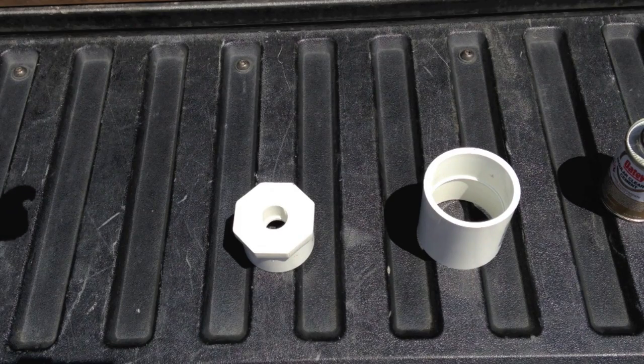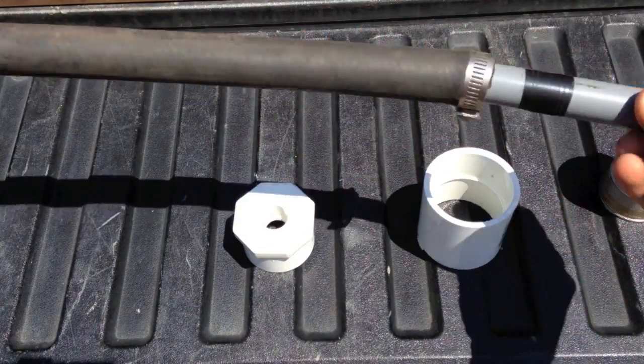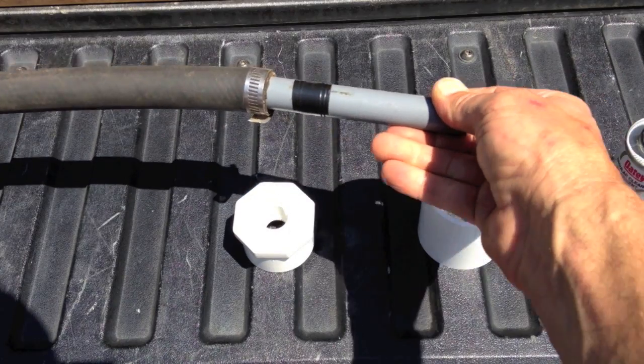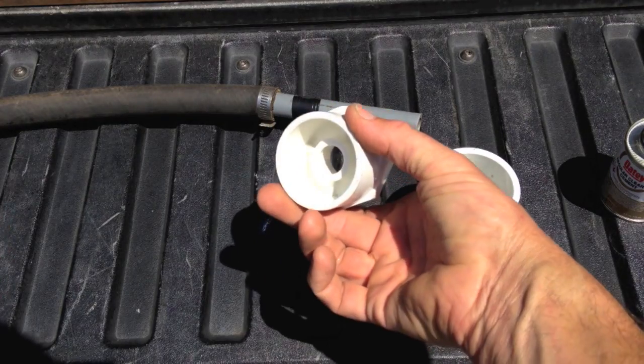For this project, I'm going to have to adapt my air compressor hose. I made a little short piece, a little pigtail stubby here. I have a half inch piece of PVC and an adapter from half inch to two inch.